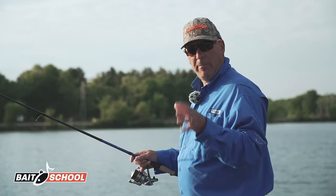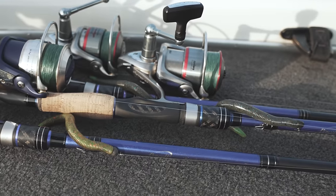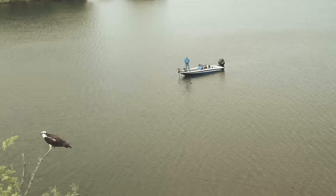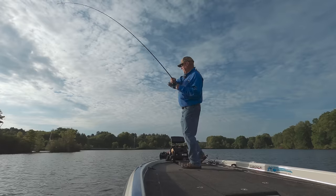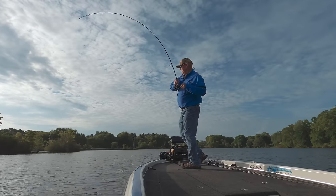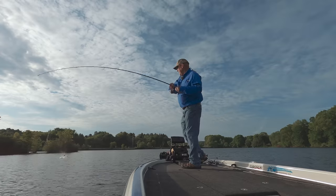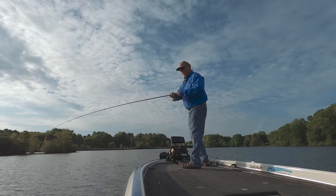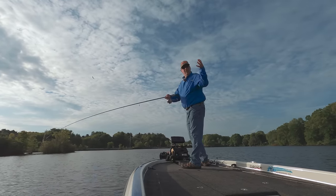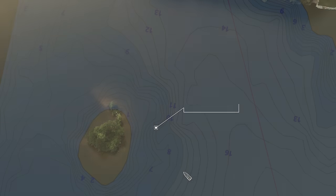We're actually concentrating on post spawners. This is a great time for net rigging and today I'm going to be focusing on some of the five inch Yum Dinger custom colors. I'm fishing the first break off of the spawning flat where these fish are coming out, and the ones that have already spawned are staging out here and resting to get ready to move to their summer pattern.